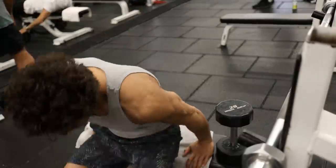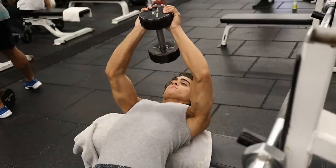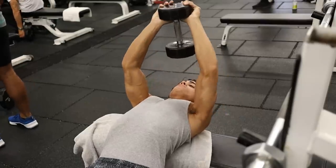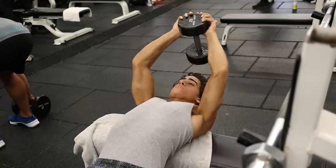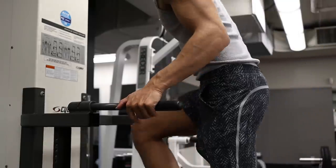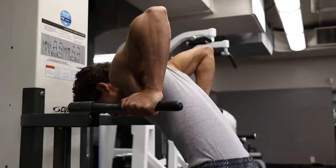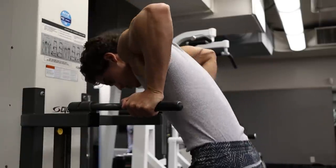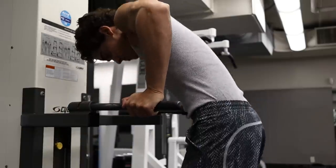Although not a lateral movement, dumbbell pullovers are also good for stimulating the chest without triceps. These are an exercise I usually incorporate into every single chest workout with a dumbbell around 20 pounds. Dips are actually the only pressing movement I still do — I find they stimulate the upper chest very well. By using an assisted dip machine, I can lighten my body weight enough so I don't have to activate my triceps too much.